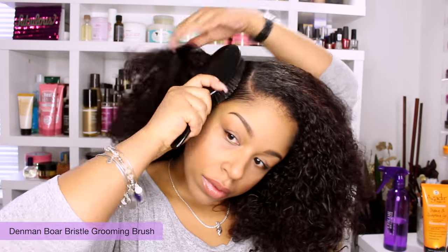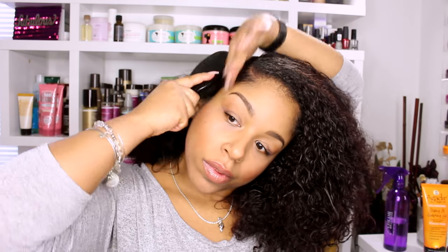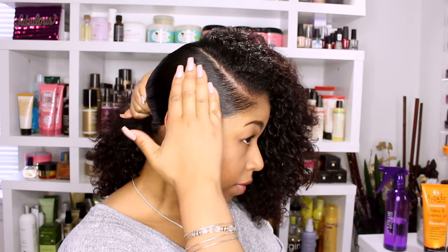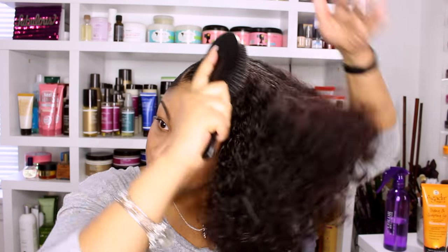Boar Bristle Brushes are ideal because they are made for grooming, which means they help manage texture and give smoother results for styles like this than other types of brushes. Remember, you need to replace your brushes every three to four months if you are using them frequently — they are not intended to last forever.